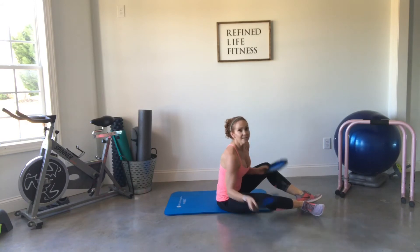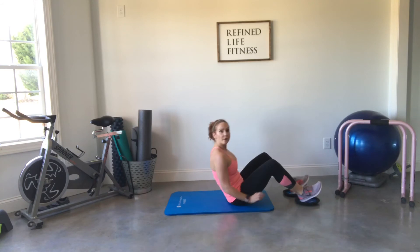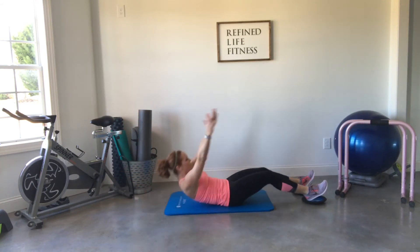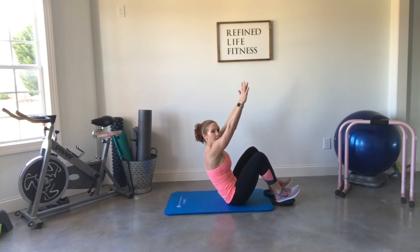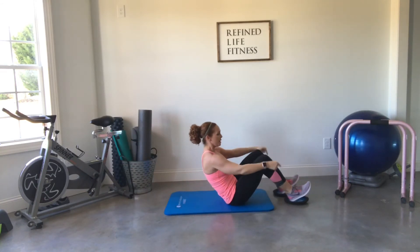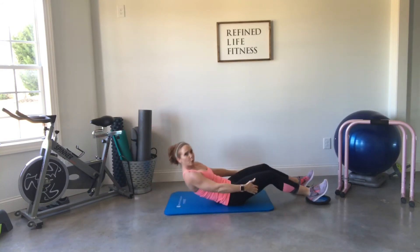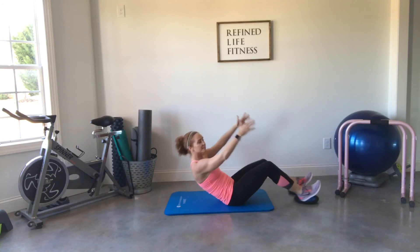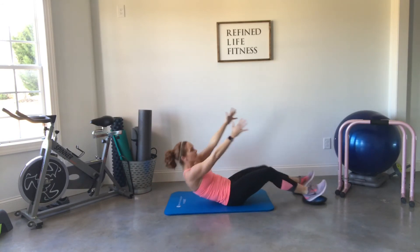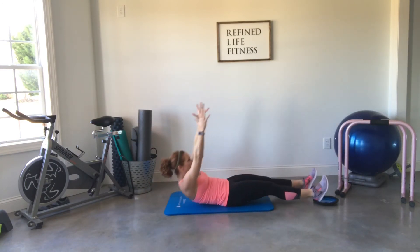Last move in today's core slider workout: take your sliders on your feet and come all the way down to your mat. This is called a super crunch. Pull up and reach to the sky, pulling those legs into you. As you do this, put pressure under your heels and use your hamstrings to pull you up to the very top, reaching your arms all the way up as high as you can go.